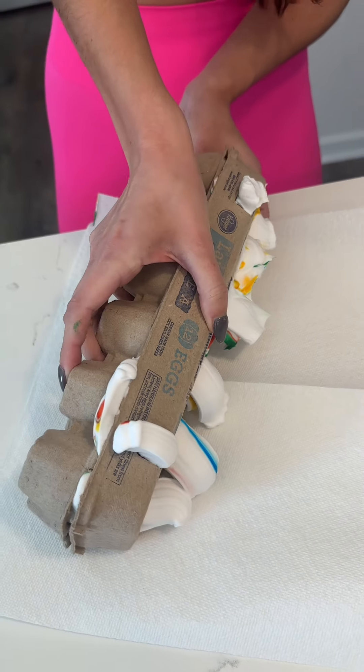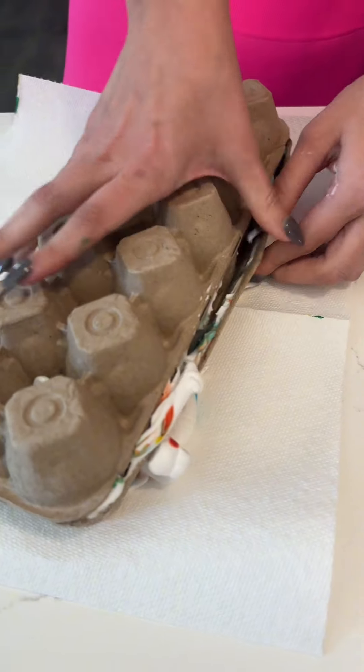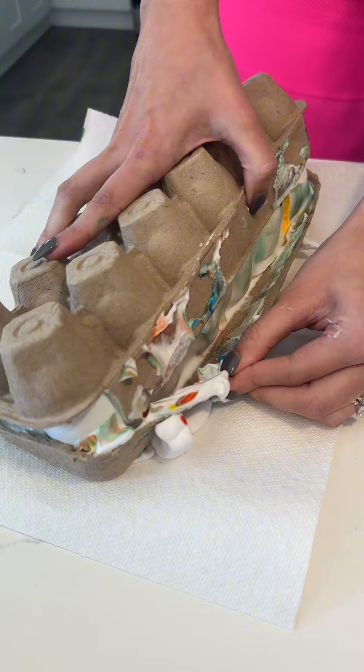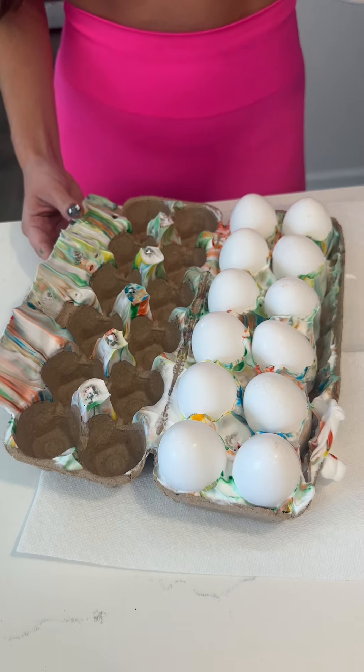So be careful and flip it over gently. Now there's going to be a little bit of suction here. Be gentle with the eggs. Oh yeah, so we did the bottom side. Now we're going to go ahead and do the top. I was wondering about that.